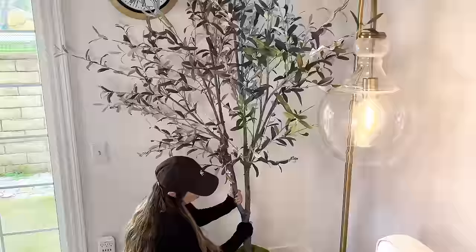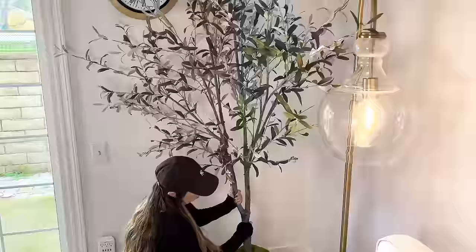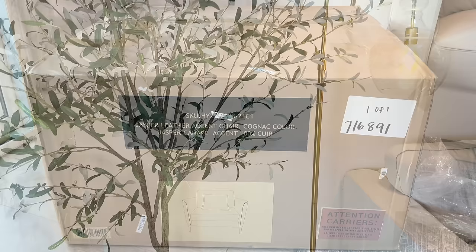This lamp that I always place over my couch is an Amazon find I've had for a couple of years. It's a perfect dupe for the one at Pottery Barn, and I got it for less than $100 — such a good find. I'll try to link it below. I've also had a few of you ask about this tree: it's the 93-inch olive tree from Target's Studio McGee line. It's nice and full and super pretty.